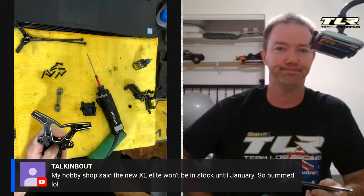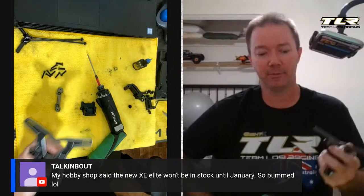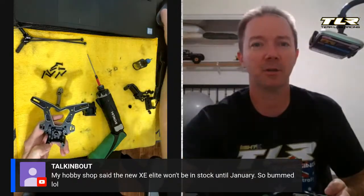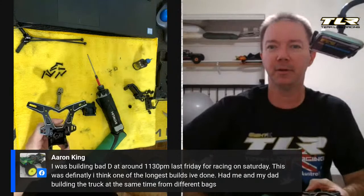Somebody said their hobby shop said the new XE Elite won't be in stock until January — that is not true. The date should be updated on the website now. They're supposed to ship tomorrow — they're in stock sitting in the warehouse, so there's no reason to wait until January. A date got pulled in from somewhere, like the latest POs that we'd placed, and sometimes computers do weird stuff.